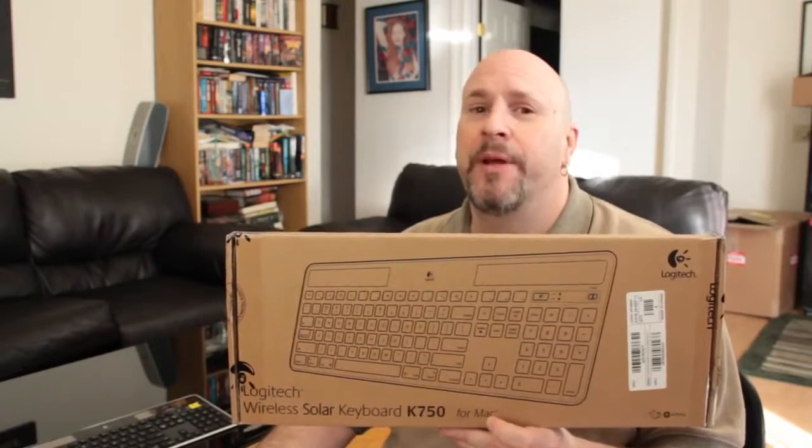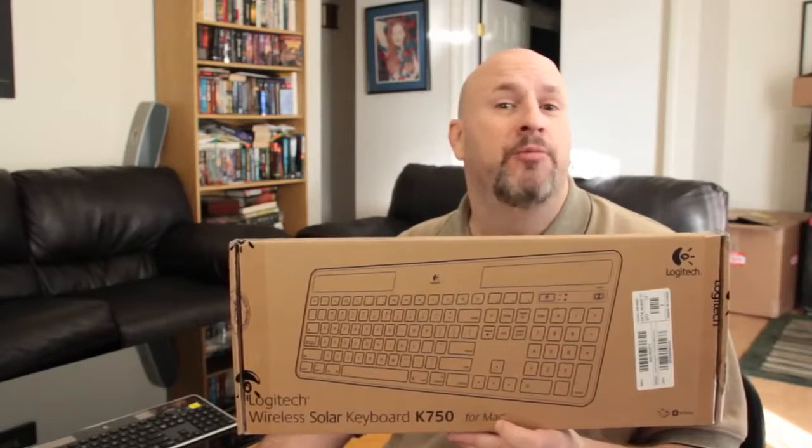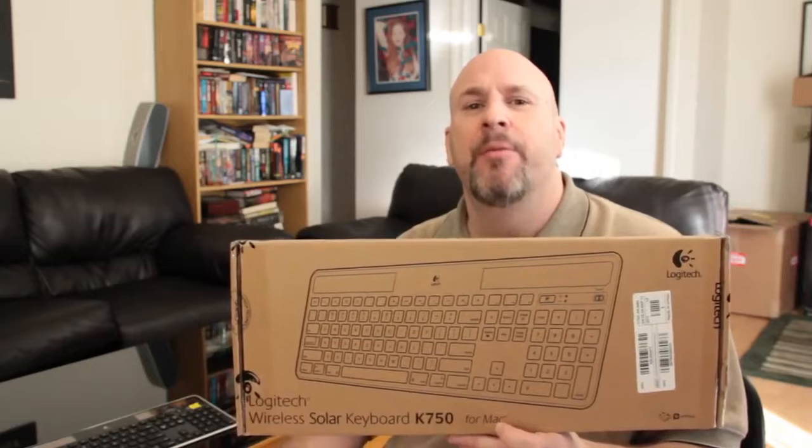Hey, what's up everybody out there in YouTube land. It's me, Elric here at the Tech of Tomorrow YouTube channel. You guys know that I use my Mac for doing all my music and stuff and even our editing. And with that said, I wanted to get a new keyboard.